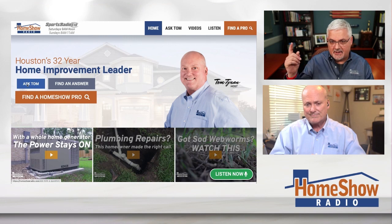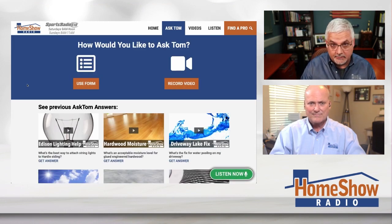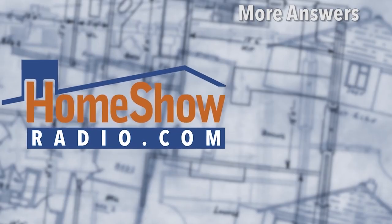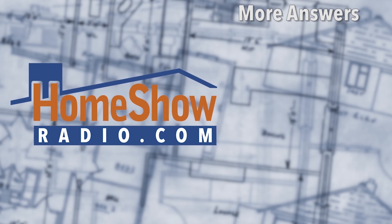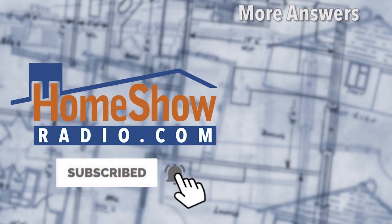Got a question? Tom will help you out no matter what it is. Click on that blue Ask Tom button you'll find at homeshowradio.com. It'll take you to a page where you can send a video, pictures, or whatever you want to help us give you a good answer. I post a new video every day at homeshowradio.com, our Facebook page, and our YouTube channel, where you'll find hundreds — almost thousands — of answers just like this one.